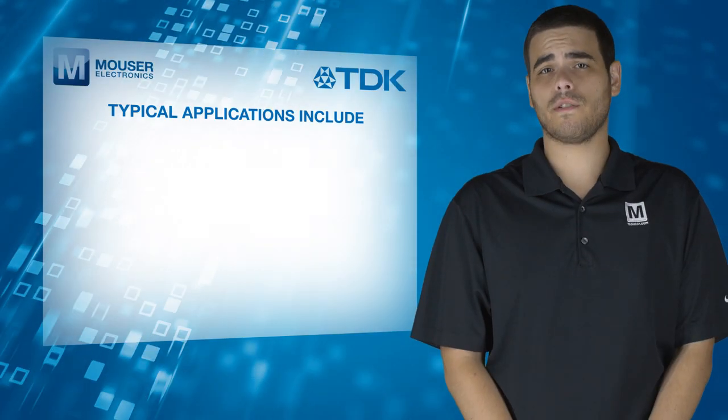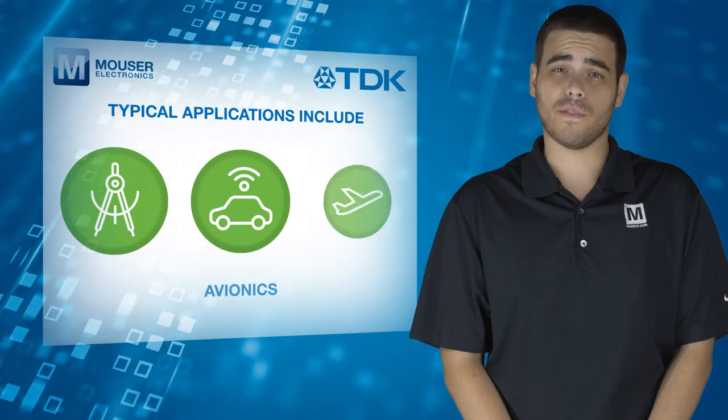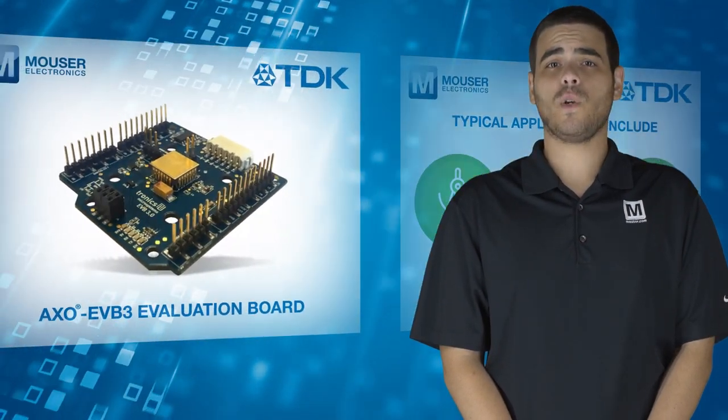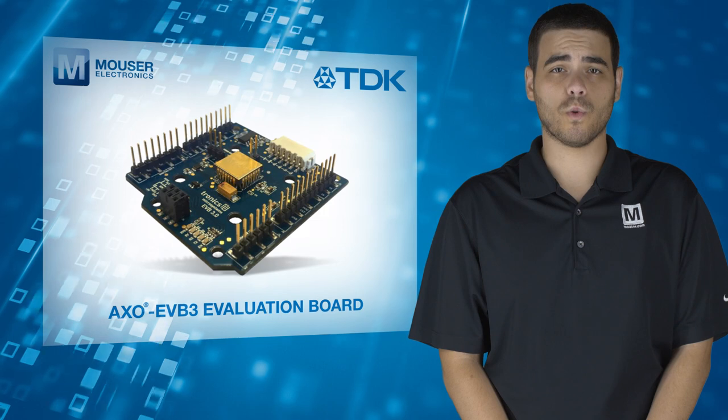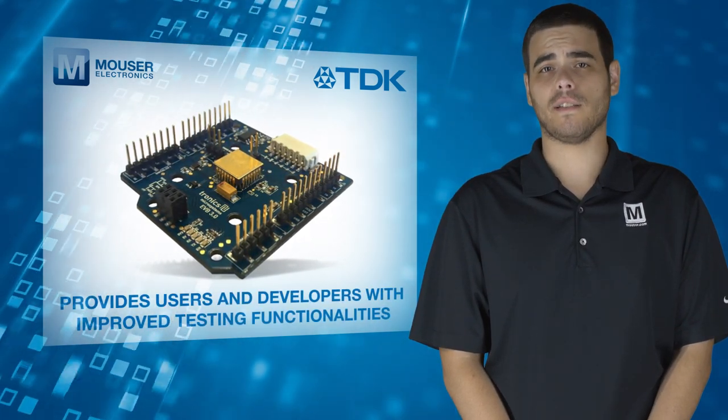Typical applications include precision instrumentation, unmanned vehicles, and avionics. An evaluation version is also available, designed to provide users and developers with improved testing functionalities.